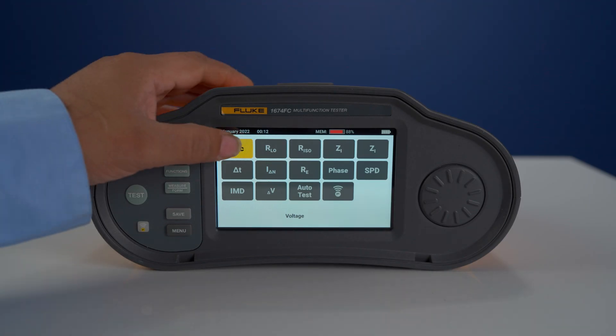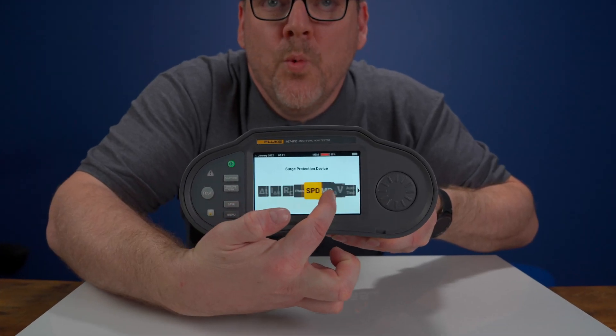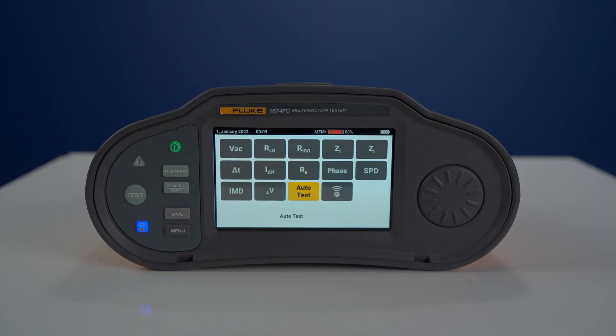Now let's break down the model variations. First, let's look at the 1672. The 1672 can measure voltage AC and DC, continuity, insulation, loop mode trip, loop high current, RCD trips, RCD ramp, phase rotation and voltage drop. The 1673 FC has all the functions of the 1672 with the added bonus of auto test, Fluke Connect and EV testing.